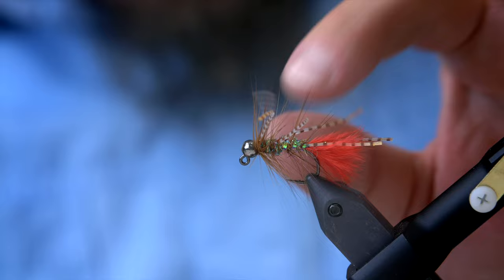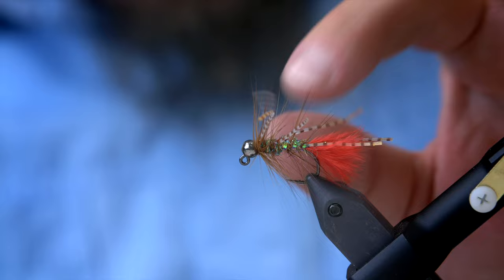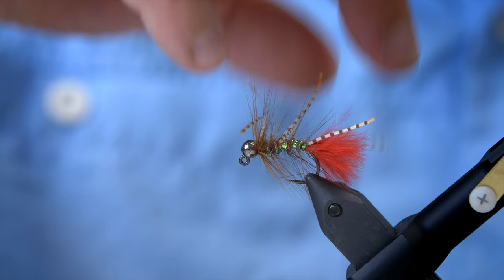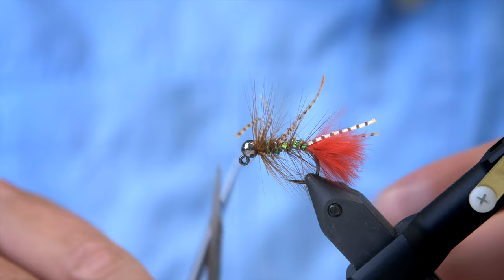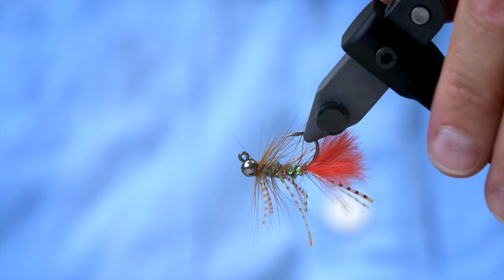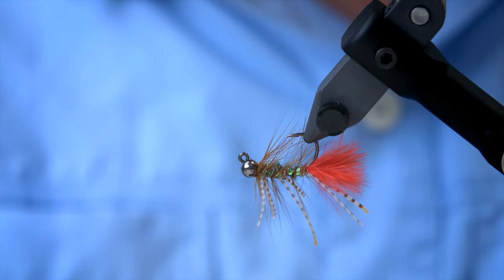Oh, the thread came off for some reason, but everything is going to be tied down at the base of the bead here, so it's not that important to use varnish. One of the legs is a bit too long, so I'm going to cut those down in length. And basically there you have it — the Up and Down Brown. This is a deadly fly. As you can see, we have the finished result: the Up and Down Brown.